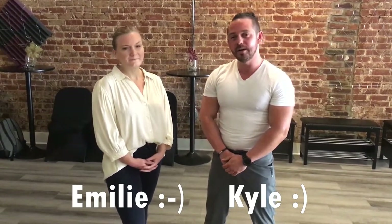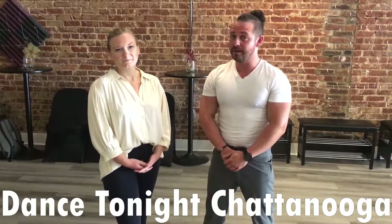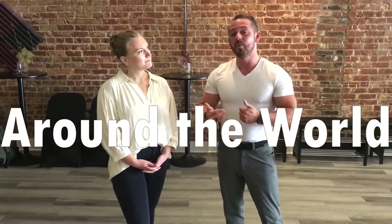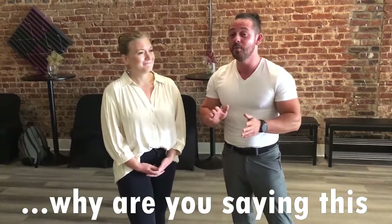This is Kyle and Emily and we are bringing to you part three of the dip series. Today we're going to be channeling some Patrick Swayze from Dirty Dancing and doing what we like to call the around the world dip. It's not like the creepy Patrick Swayze from Ghost, so I'm not going to be creeping up behind Emily while she's spinning pottery or anything, so don't worry.